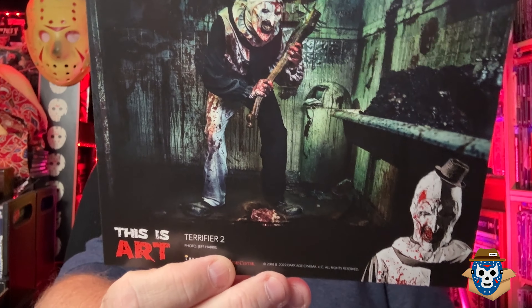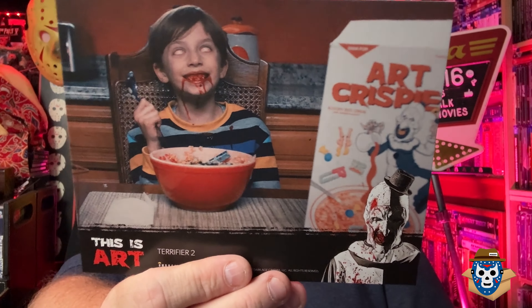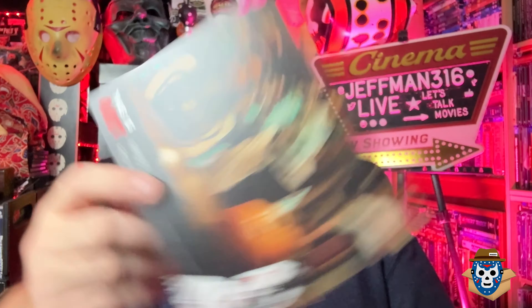This is Art from Terrifier 2 - most of this artwork you've probably seen if you're a fan of the movie. It's a lot of publicity stuff used on everything. At the bottom of the card there's the Art Crispy Cereal. This one is her taking the selfie from Terrifier. I really love Terrifier. I like All Hallows' Eve too. That's Lauren LaVera when she's in the store with him.